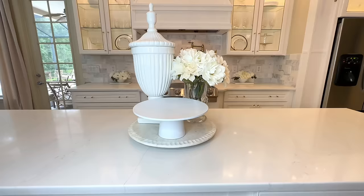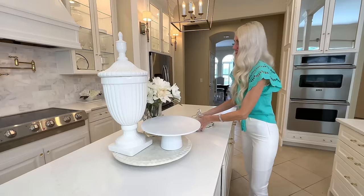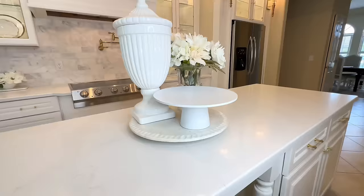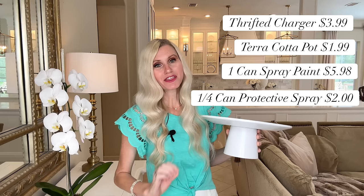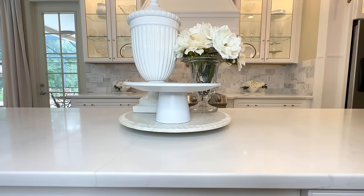Look at how fantastic this cake stand looks! I love versatile pieces like this — you can display decorative objects, a candle, beautiful food, or put a cloche over the top. I love multi-purpose pieces of home decor. My cake stand looks almost identical to the Pottery Barn inspiration piece. After calculating all costs to create mine, the price was $13.96 — a great savings. I love this cake stand and I love the price.